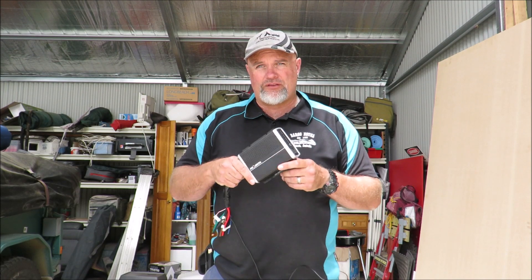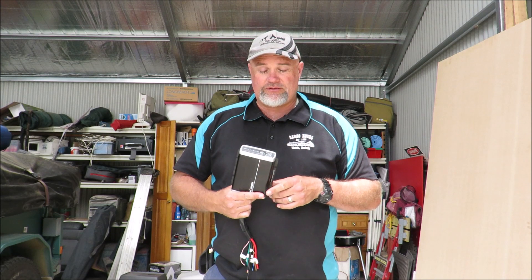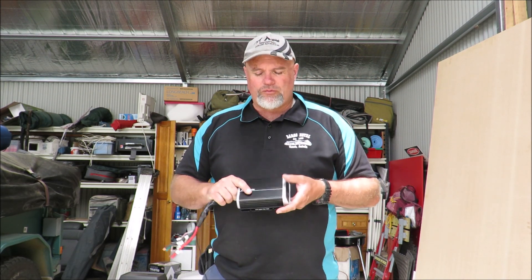I've actually owned this for a while — I bought it a little while ago and was going to fit it to the LandCruiser but didn't get around to it, so I'm fitting it now to the Hilux. It cost me about $340.